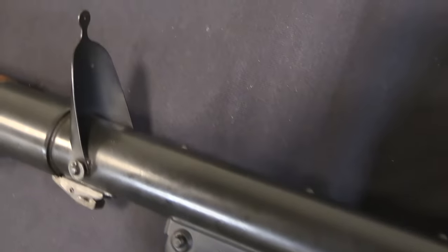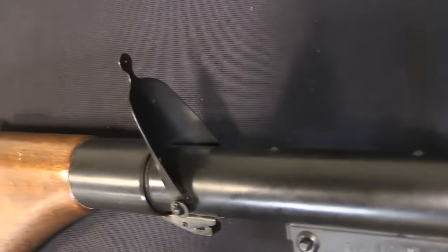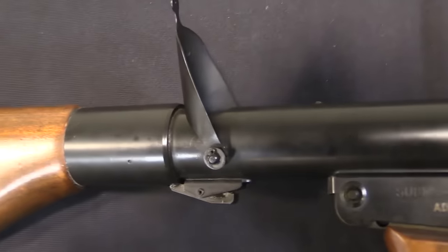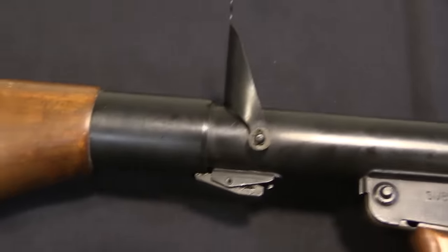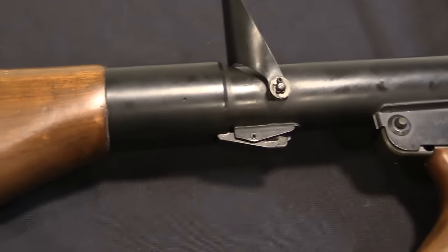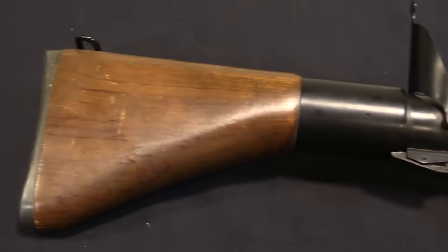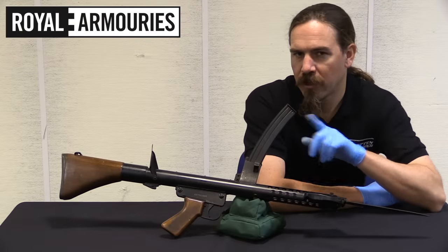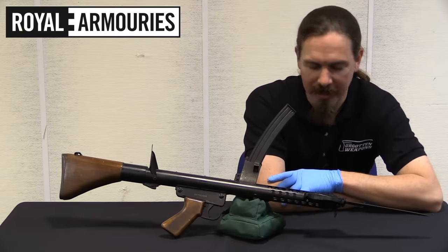The Owen was getting somewhat long in the tooth, and the Australian military was looking for a replacement. They designed a new gun that would be a little bit cheaper to manufacture, but they wanted to try and keep the best aspects of the Owen. After we take a close look, we'll talk about whether or not they succeeded in that.